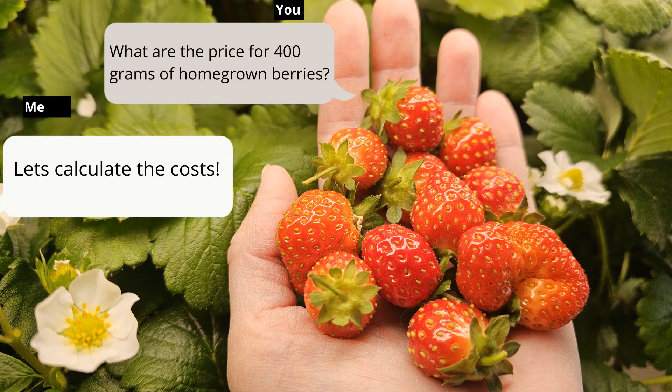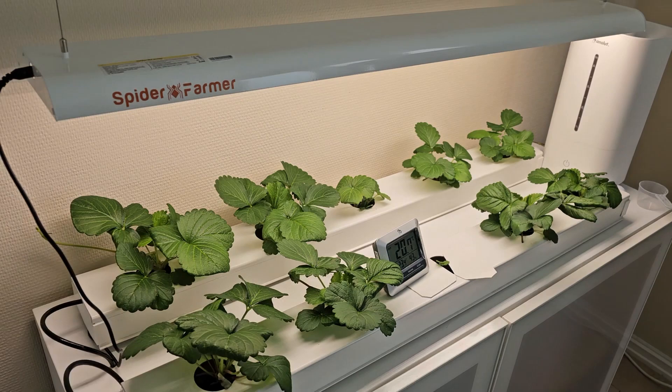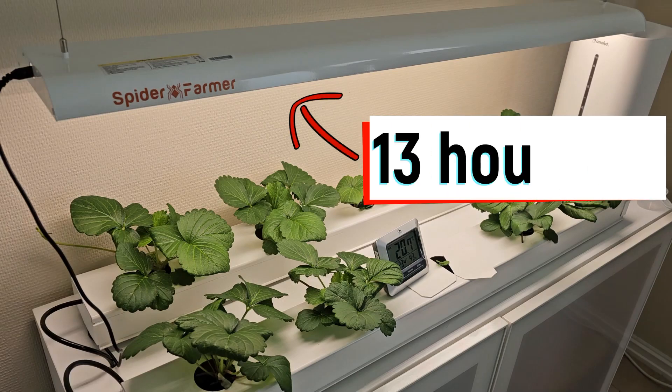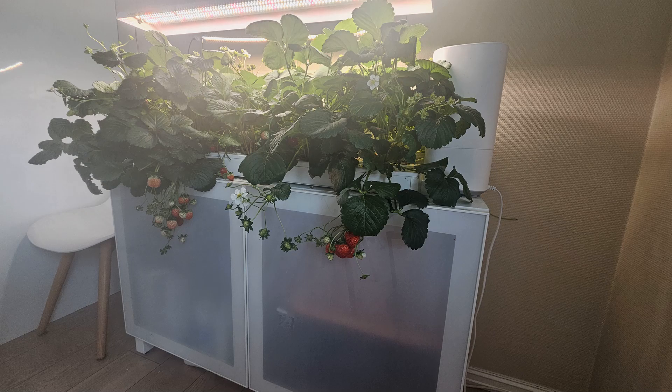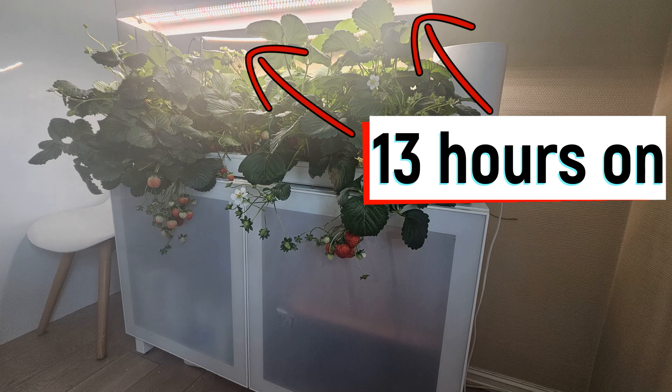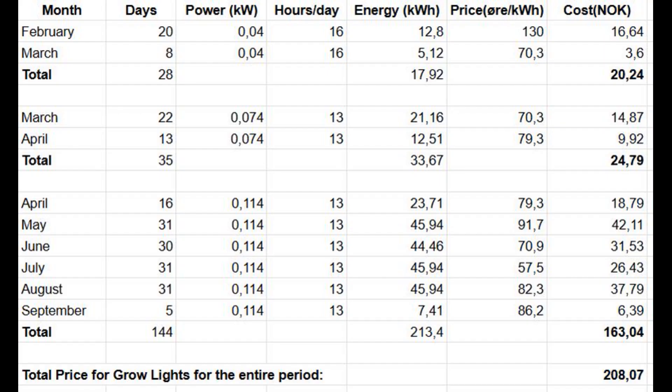What's the cost for 400 grams of home-grown berries? From February 8th to March 8th we ran two 20-watt Cosmoral lights for 16 hours a day. From March 9th to April 13th, we ran one 74-watt Spider Farmer 13 hours a day. From April 14th to September 5th, we ran the 74-watt plus a 40-watt red LED, also 13 hours a day. We calculated costs using the monthly average power price, multiplying light power by hours on and days to get energy used.